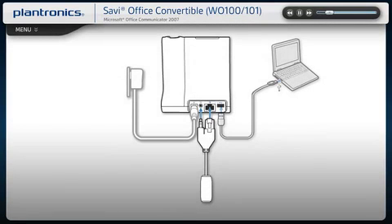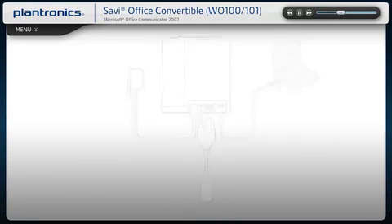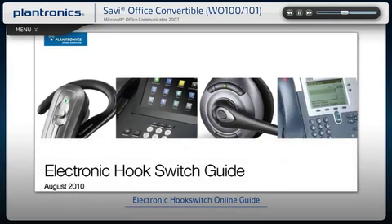If your Savvy came with an EHS cable, insert the cable into the base as shown. When connecting to your desk phone, please note that phones and cables vary. For complete setup information, including ideal settings, view installation instructions for your phone model at the following URL.